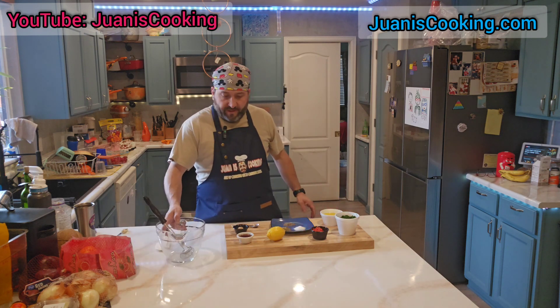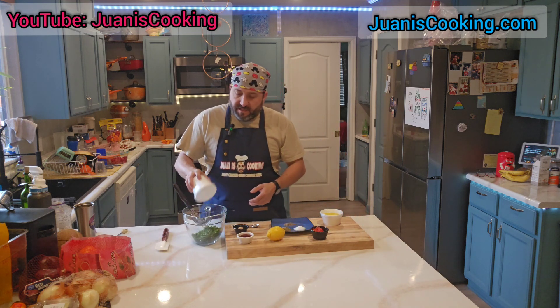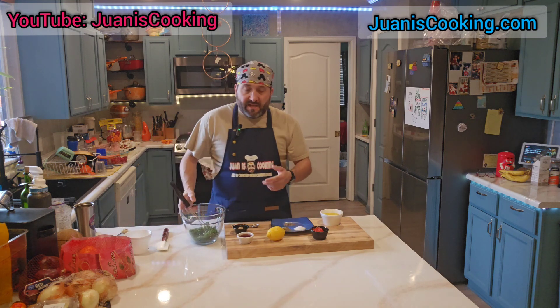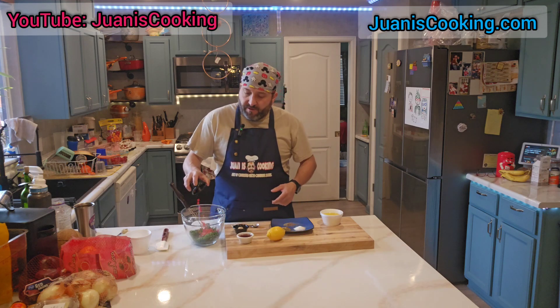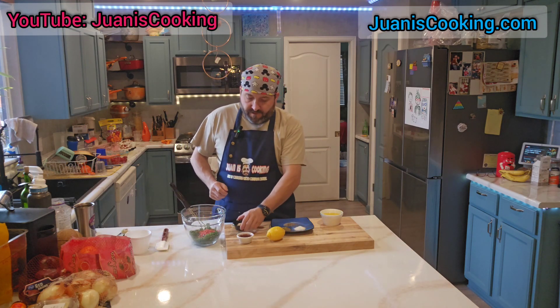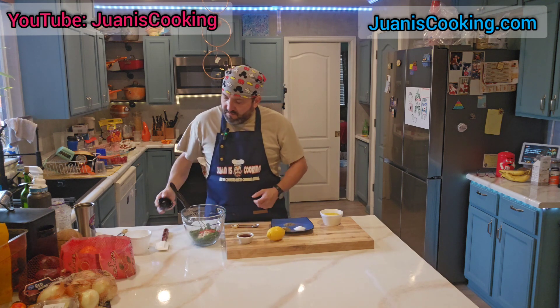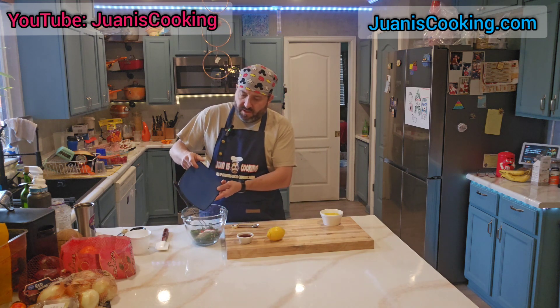Let's get to it. I already chopped my parsley. Like I said, you can use cilantro and parsley but I don't have any cilantro so it is what it is. The red peppers, garlic — this is about three teaspoons — salt, pepper, and oregano.